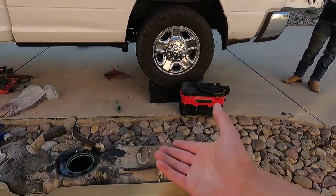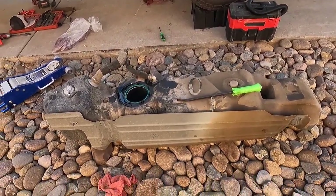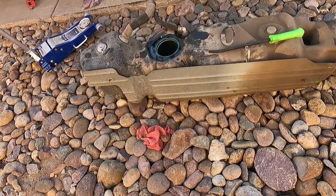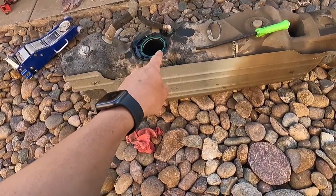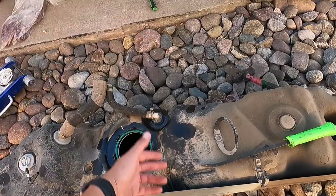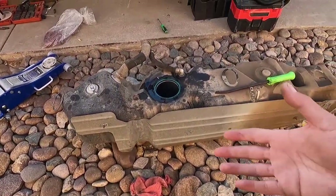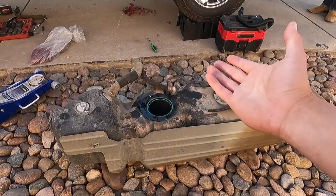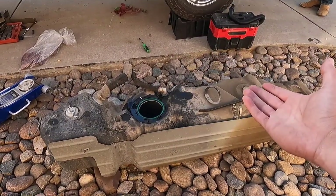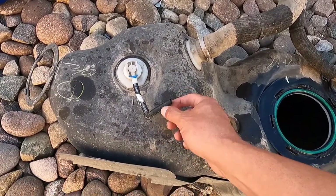Once you get the tank out — I'll tell you how to get the tank out. If you guys are wondering and you don't have the SNB tank — I have the SNB tank so it's got the ports, one port there, one port at the bottom, the suction and the feed. Spencer's situation he does not have that, so once you drop the tank — dropping the tank is pretty easy.